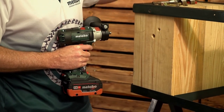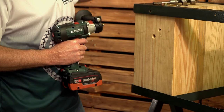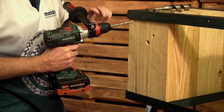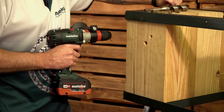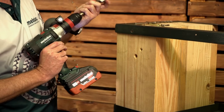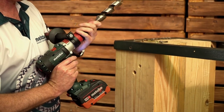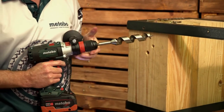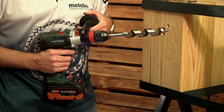As promised, as the last demo, we are going to put in the auger bit and drill into a railway sleeper with it.